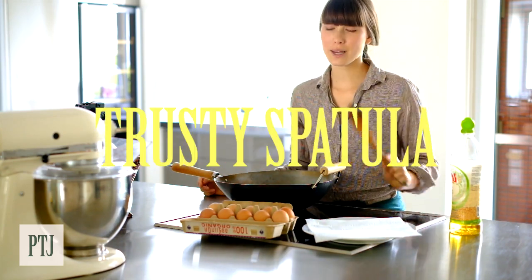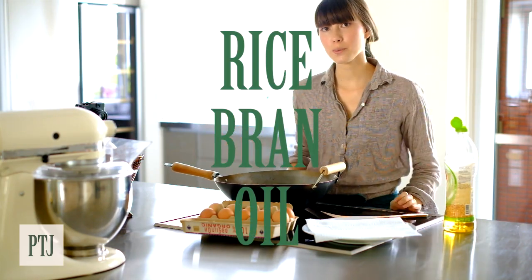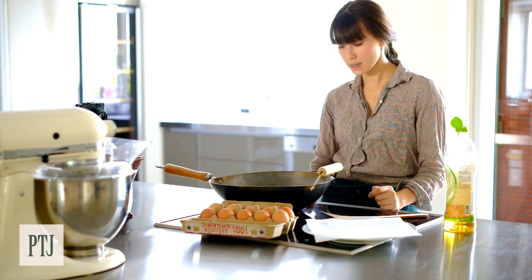I've got my trusty spatula, my fresh eggs and rice bran oil which has a high smoke point for frying. Start off with turning your wok onto a high heat.